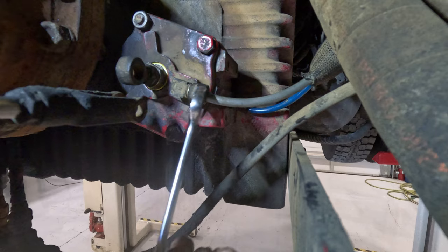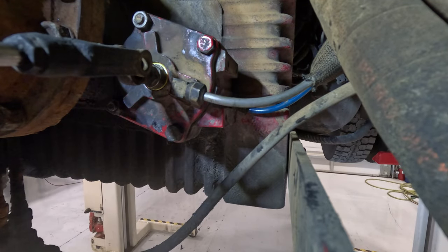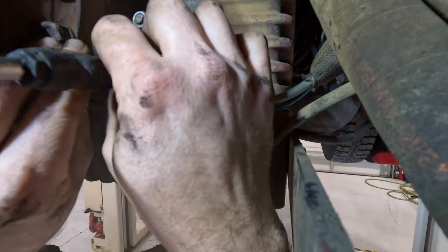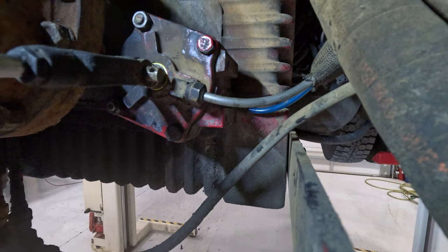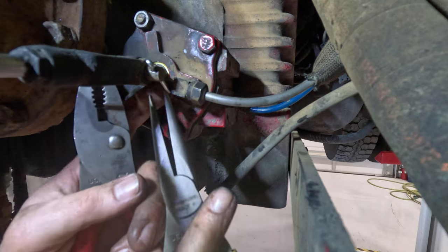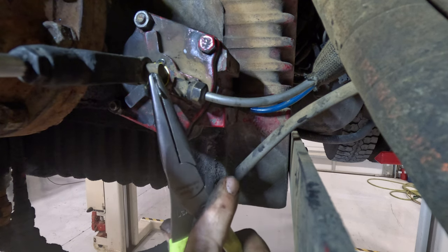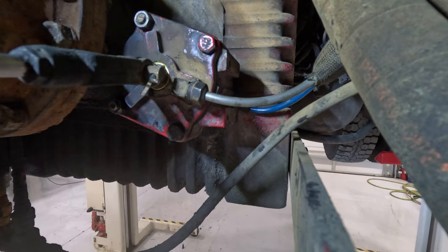Put the front line back on, snug it up. Now we'll put our manual pump shift cable back on. Generally good practice to use a new cotter pin every time. There we go — move into that cotter pin. Get the new cotter pin in and bend it. It's not going anywhere.